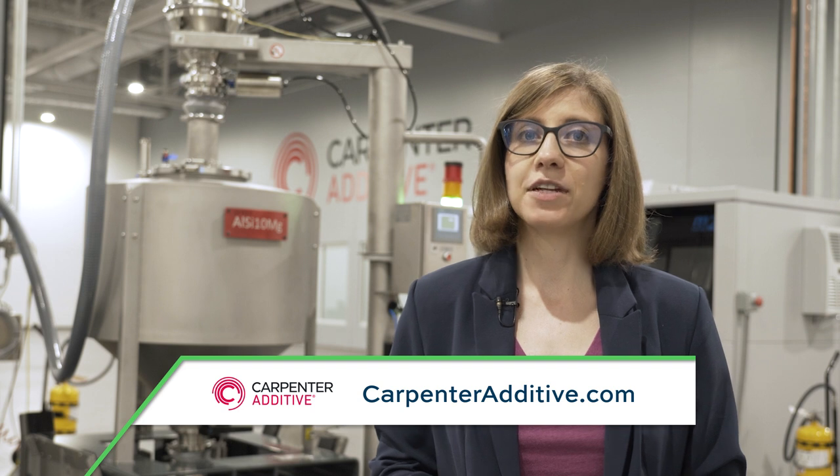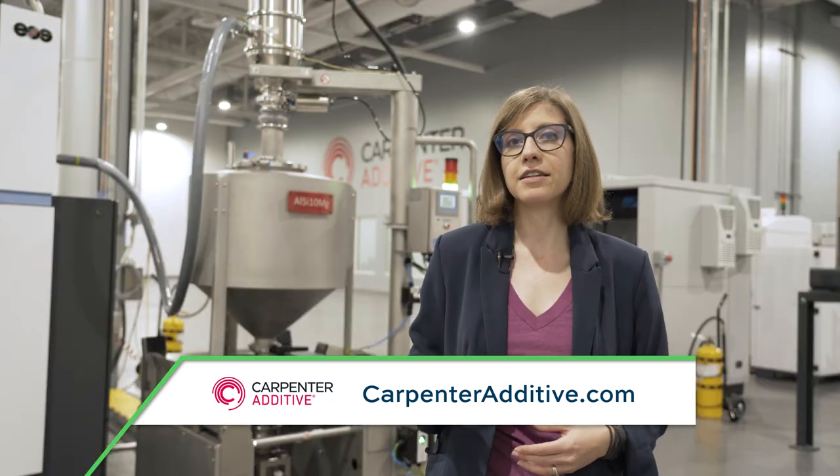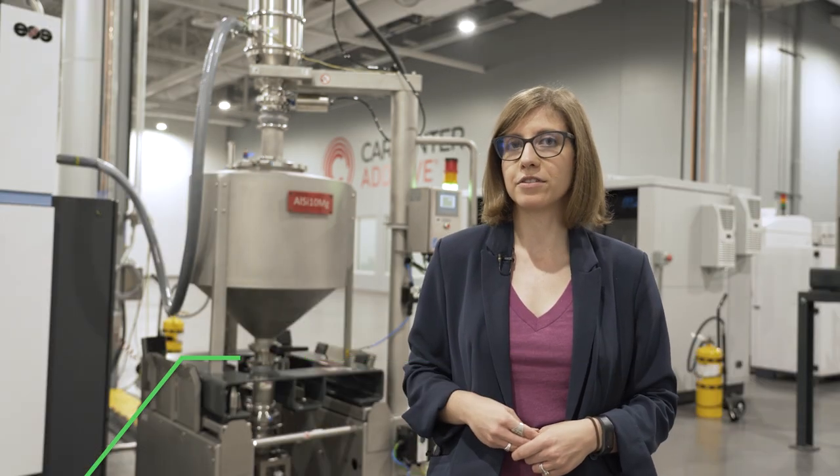This episode of The Cool Part Show is brought to you by Carpenter Additive. The company's PowderLife solution is a combination of hardware and software technologies designed to help AM users manage their metal powders. Stay tuned after the episode for more on how the system works.